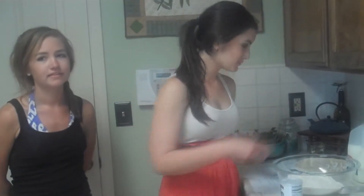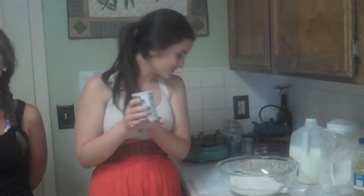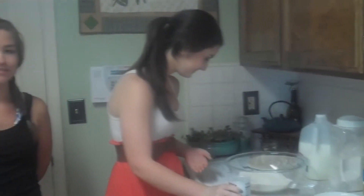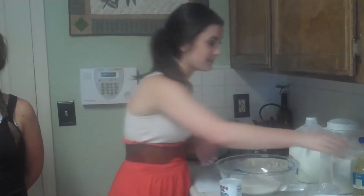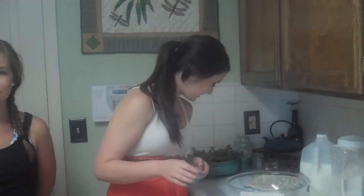I have four pieces of bread. One piece of flour for dinner. One cup of salt. One cup of sugar.